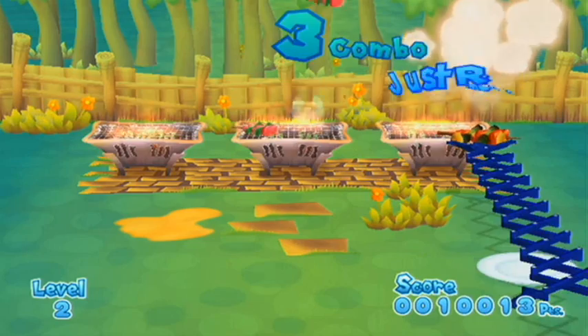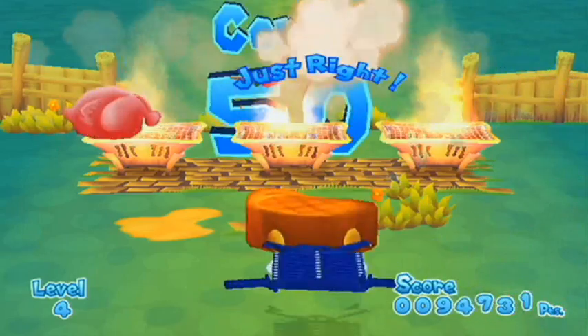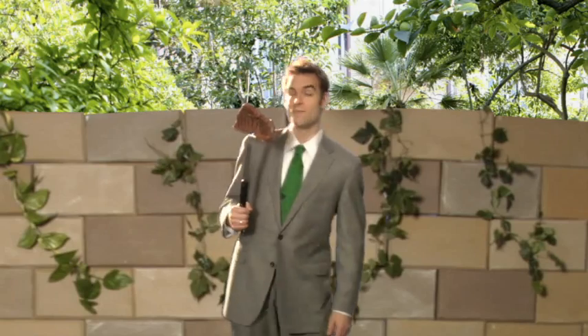Grill Off with Ultra Hand is a new downloadable game for Nintendo's WiiWare service. Your goal is to cook pieces of meat and transfer them to the plate in front of you without dropping any. Grab more meat and the action gets more frenetic, and big slabs of meat start to fall from the sky. Meat!